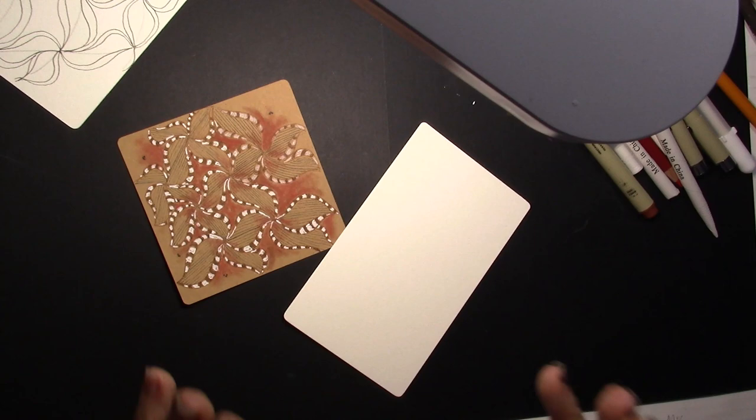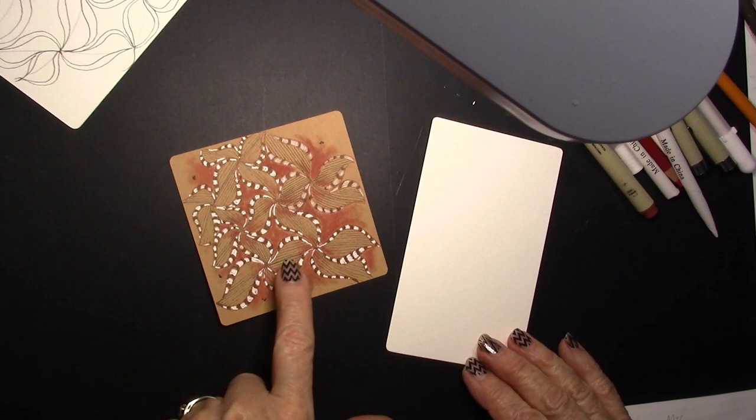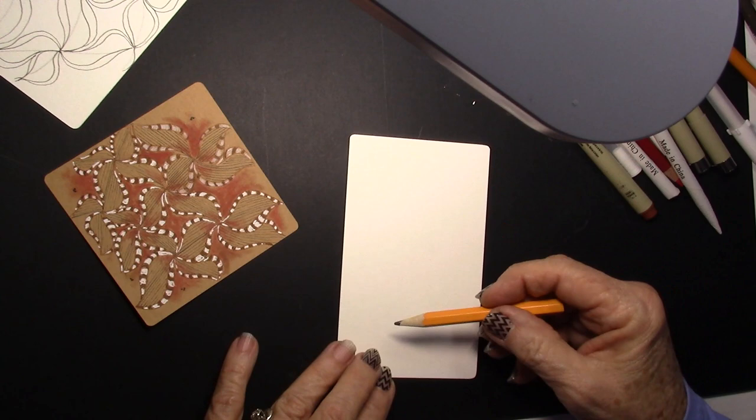I had a lot of fun with it. It's a grid tangle, so you can do it on a plain grid or a diamond grid, but I'm going to do it on a little wonky grid. This one's a little — the lines are not exactly straight.